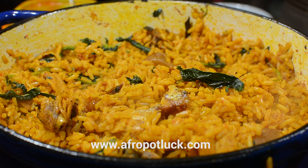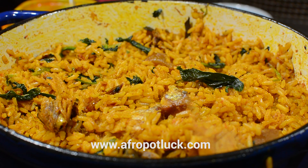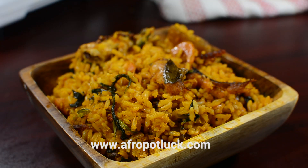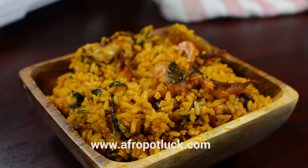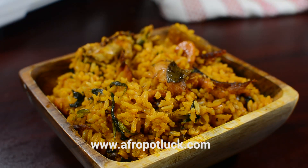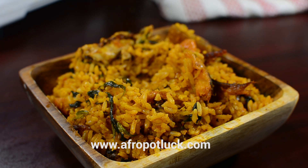And there we have it — it's all done. This is how I make my native jollof rice. The detailed ingredients for today's recipe can be found at afropotlock.com. If you like this recipe, don't forget to leave a thumbs up, and I'd also like to hear from you in the comment section down below. Until next time, enjoy!